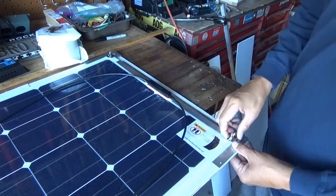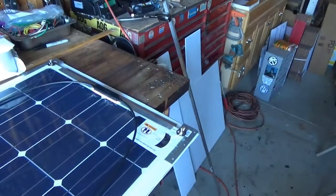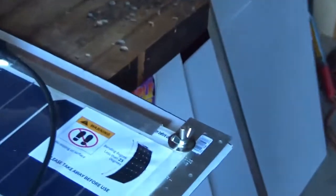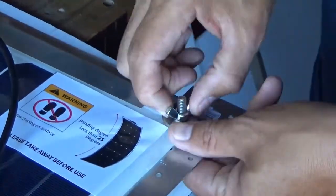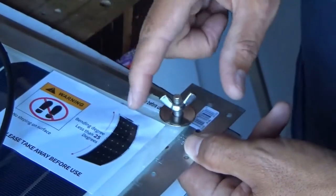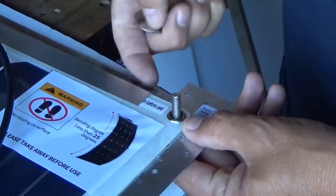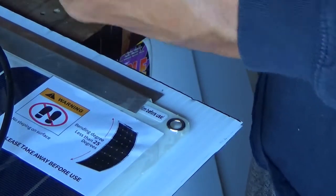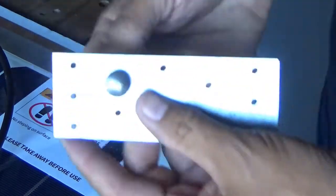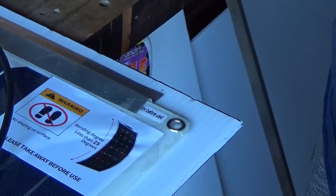Here's the problem that Brian had on the other channel. When he went to remove this, he put some Loctite on these bolts and they tightened fine, but when he went to take them off, the carriage bolt — because he had a round hole in his plate — the carriage bolt just spun, so he had a hell of a time getting the panel back up off. So what I am going to do is demonstrate it on one of these.